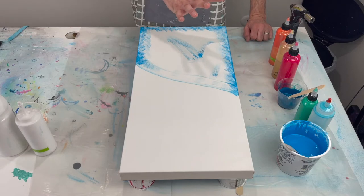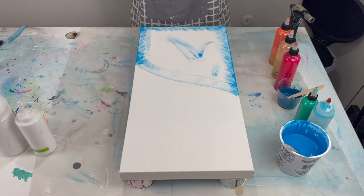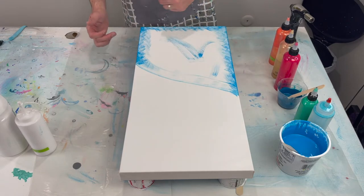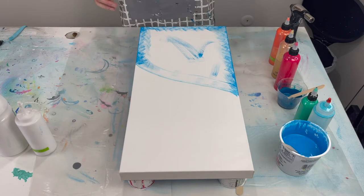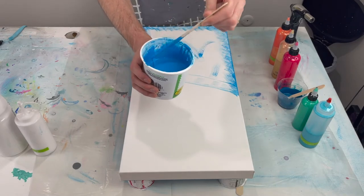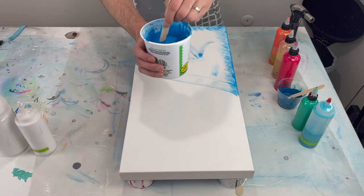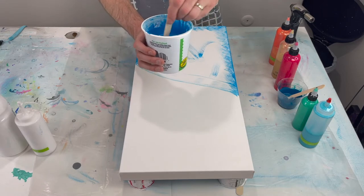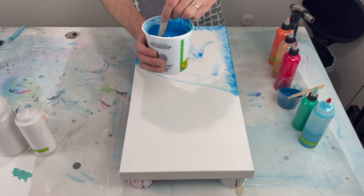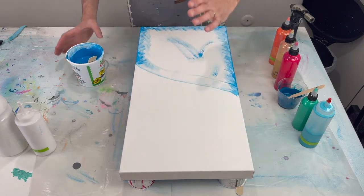I'm going to go ahead and flood the canvases, get the sides touched up, and then we'll start to pour. What I did is I went ahead and painted the starting point and ending point of where I want my blue and painted the sides. I did a coat of the color already mixed with Floetrol and water, used a hairdryer to dry the paint quicker, then put another coat on it.